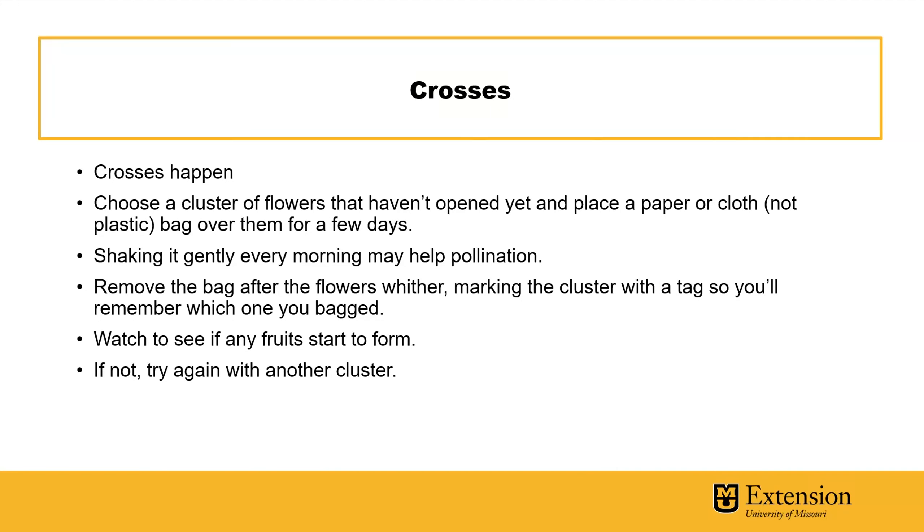Unfortunately there is an opportunity for crosses — if maybe you have a bumblebee hotel or pollinator flowers right next to your tomatoes and there are a million bumblebees around. If you're not confident you won't have a cross, choose a cluster of flowers that haven't opened yet and place a paper or cloth bag over them for a few days — you can use a lunch bag. Shake it gently or give it a couple taps to help with pollination.